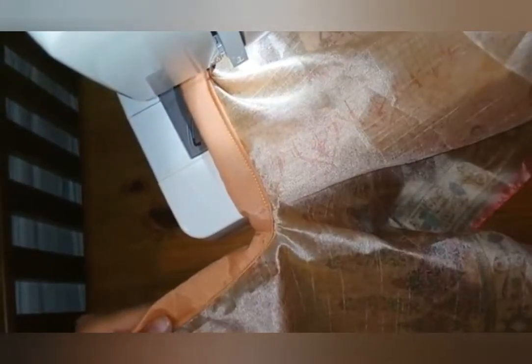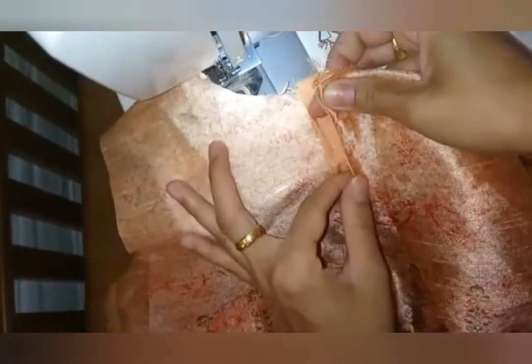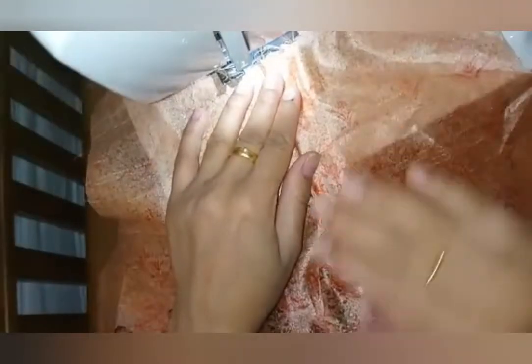My seam is done. This is the back side of the fabric — that's how it looks. And this is the front side. This is the final look of my placket; it's ready with only two seams.